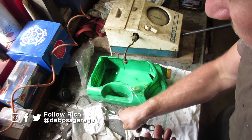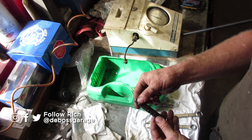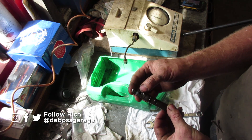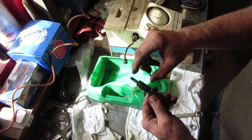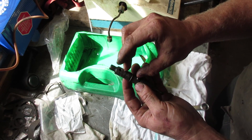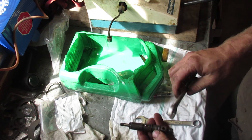This is a Bosch injector out of a 91 Dodge Ram 12-valve Cummins. I'll show you how to rebuild these, but basically every mechanical injector will be the same. It'll have a nozzle, a cap to hold it to the actual injector, and then a spring that actually allows the injector to pop. So to take it apart, remove the cap.